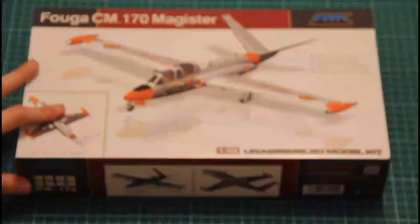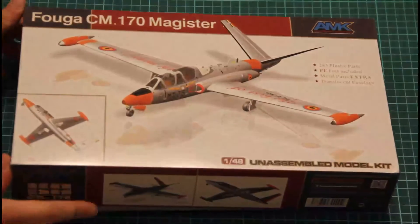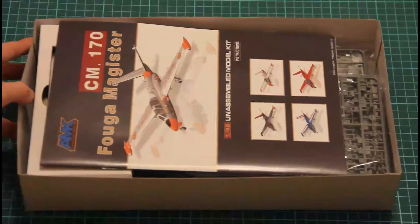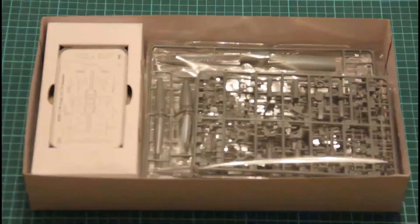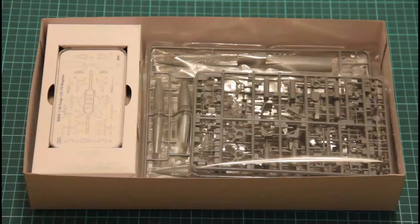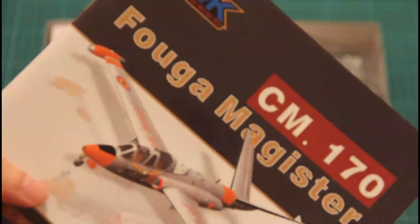Nevertheless, the most interesting part is hidden inside. It's a top-opening box, and what we find inside is the traditional assembly manual on top. Let's start from the assembly manual, which is done in the form of a gloss brochure printed on gloss paper and color printed.